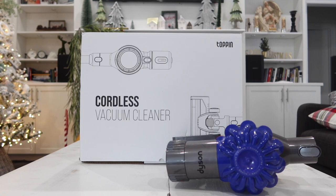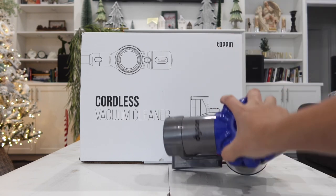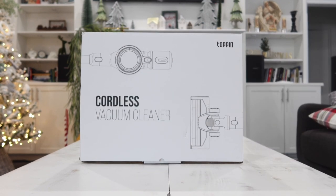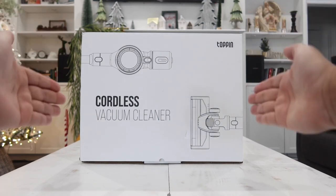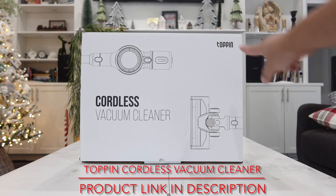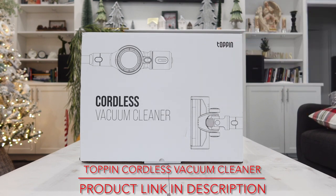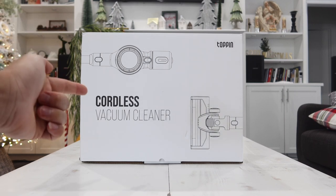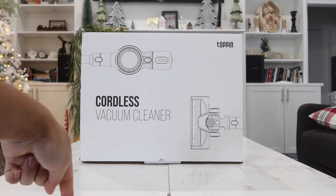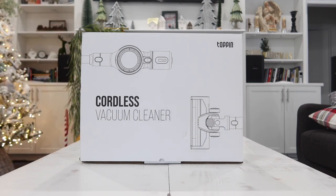My Dyson vacuum cleaner recently died and I did not want to spend a fortune on another one. I found this cordless vacuum cleaner — very similar to the Dyson but at a much more affordable price. It's the cordless vacuum cleaner six-in-one from a company called Toppin, and at the time of this video it has a five-star rating on Amazon. I'll leave the link in the description box below.